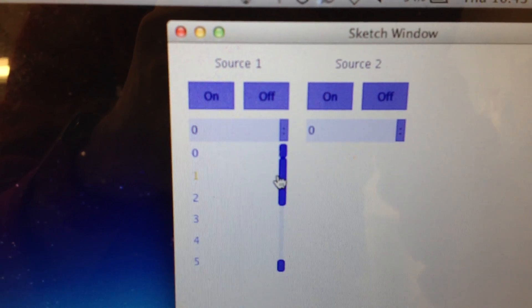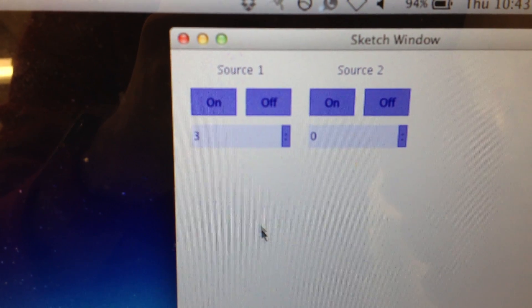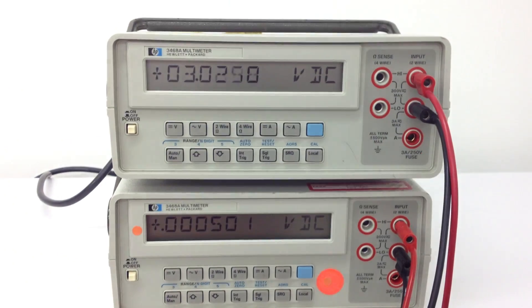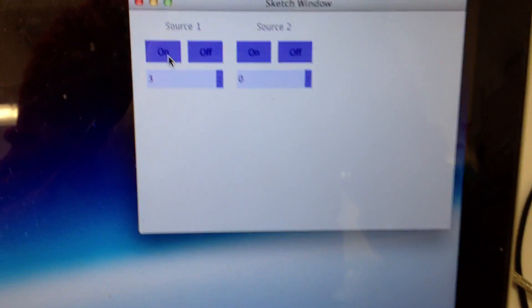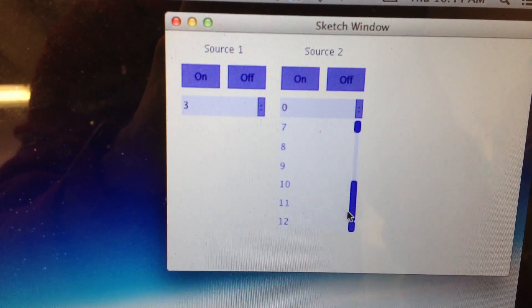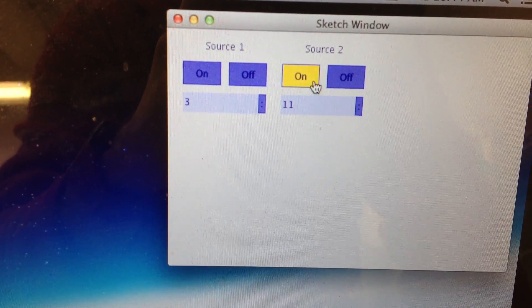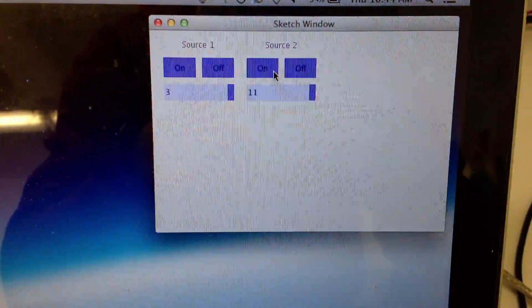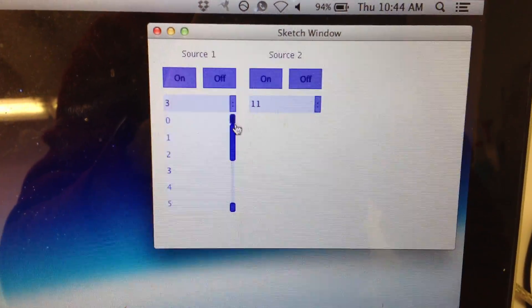I'll command source 1 to 3 volts. I'll command source 2 to 11. For demonstration, I'll set them both to 12.